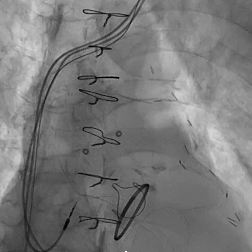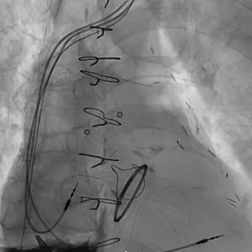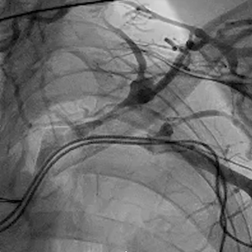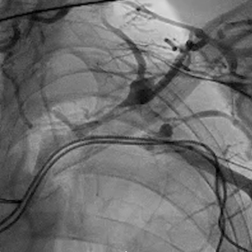From here, it's just a matter of exchanging to a more supportive wire from the glide wire and performing venoplasty. We'll talk about that more in subsequent videos, but this is an example of how to use the micropuncture kit with stiffened dilator in a patient with subclavian obstruction.